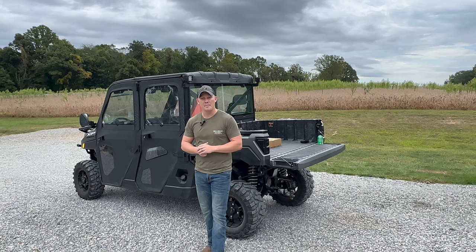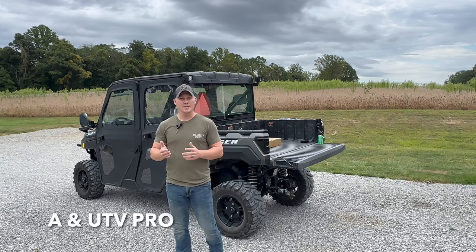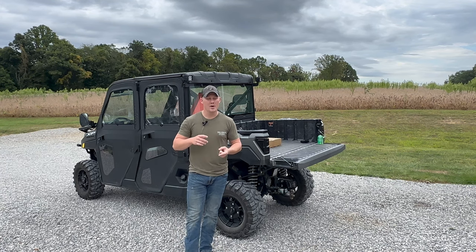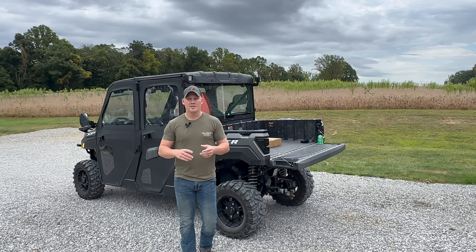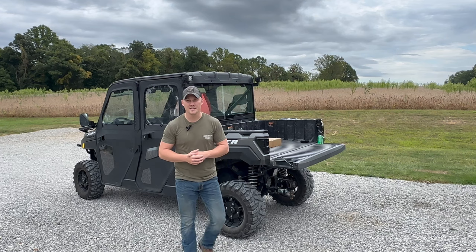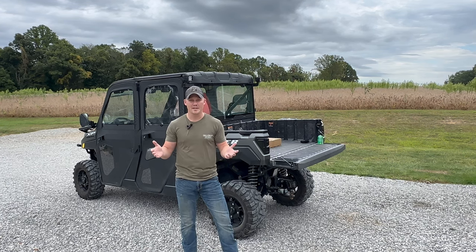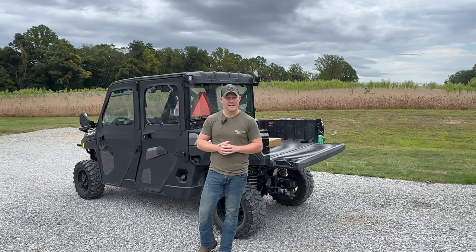The organization that we had the opportunity to work with and collaborate with was A and UTV Pro. All their information is going to be in the description below — a link to the product and a link to their website. They're going to offer an additional discount, which I'll talk about later, just for subscribing to their website.